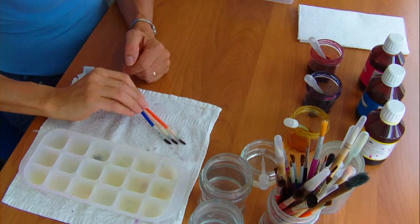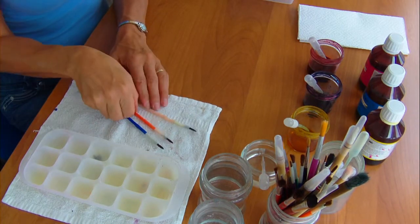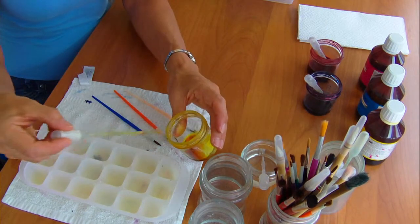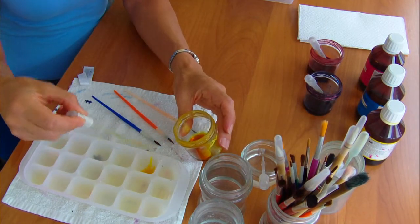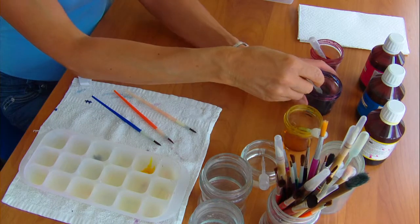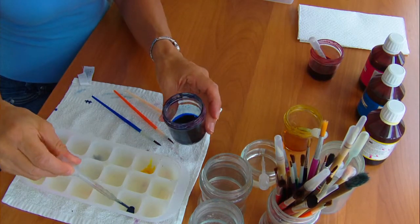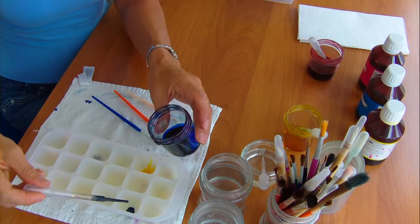I've got three brushes here, one for each of the colours I'm going to use, which I will first wash in clear water. I then take each of the colours in turn and, using a pipette, place a little bit in the wells of my mixing palette, each one in its own individual well.